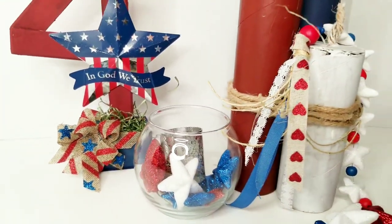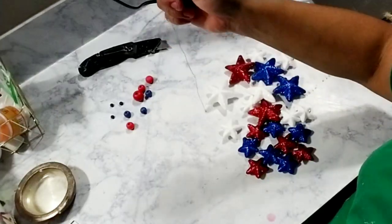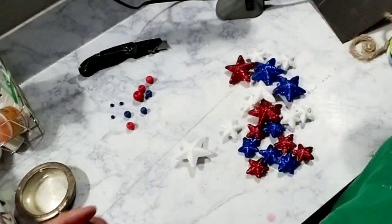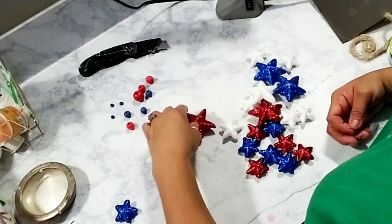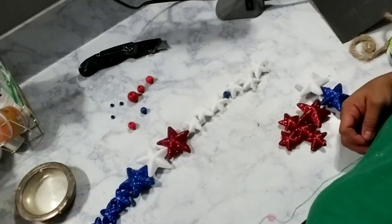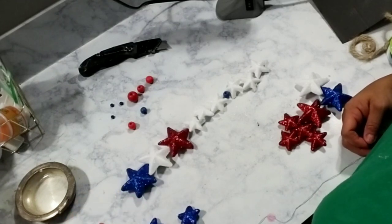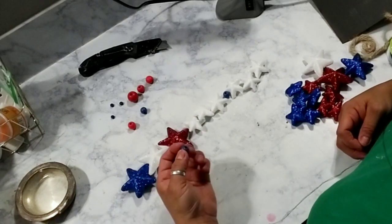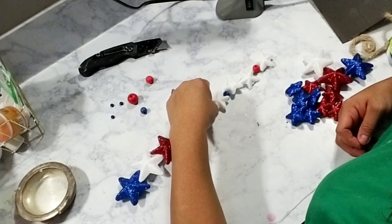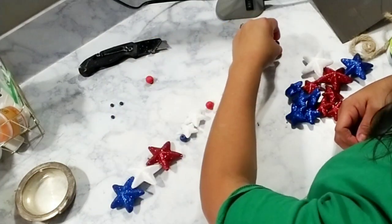Let's get started with our first DIY. What you're going to need first is a bag of these stars — they're the glitter vase fillers that you can get at Dollar Tree — and then I also grabbed some colored beads that are red and blue. There are so many different ways you can do this; you can use all of the glitter stars that come in the bag, or you could just use certain colors and save the rest for another project.